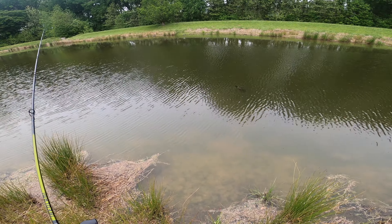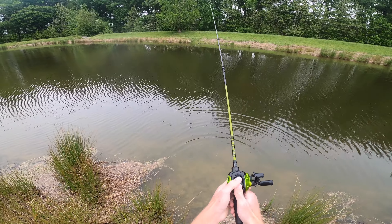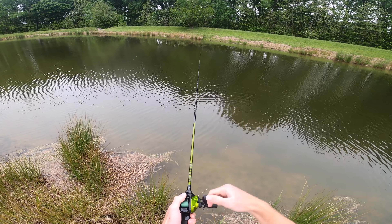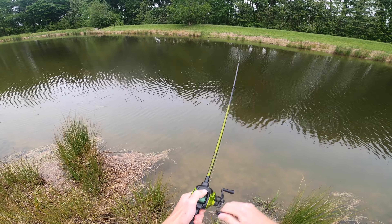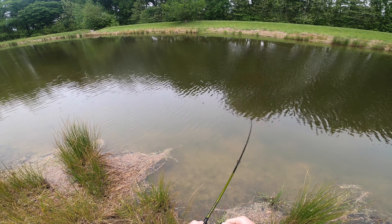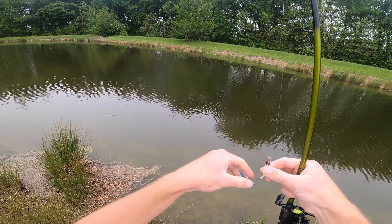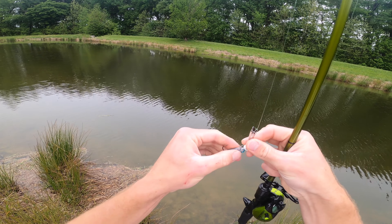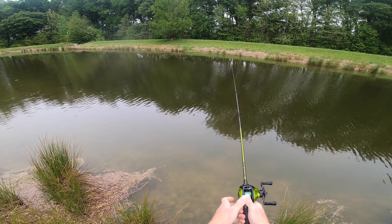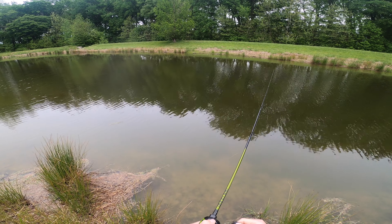Oh, look at that turtle right there — what's up buddy! Where's the bass at? Oh, just got tagged right there — what a hit! Look what he did to that thing — pulled it right off. Let's see if he comes back for it. My Shimmer Shad is pretty mangled. I don't know how he didn't get hooked — he freaking annihilated it.